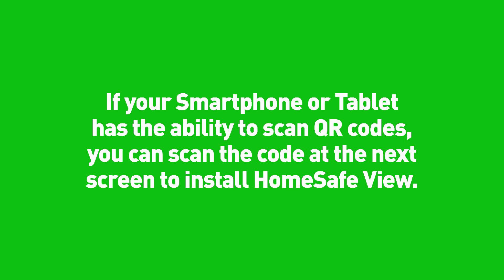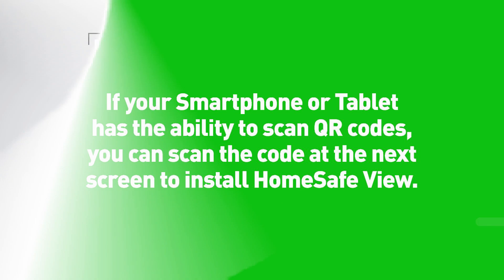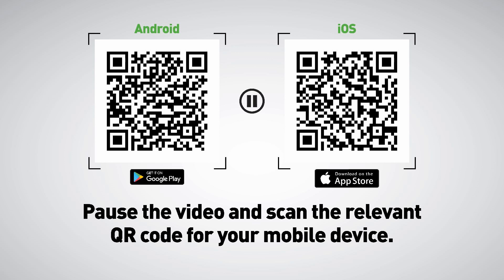If your smartphone or tablet has the ability to scan QR codes, you can scan the code at the next screen to install HomeSafeView. Pause the video and scan the relevant QR code for your mobile device.